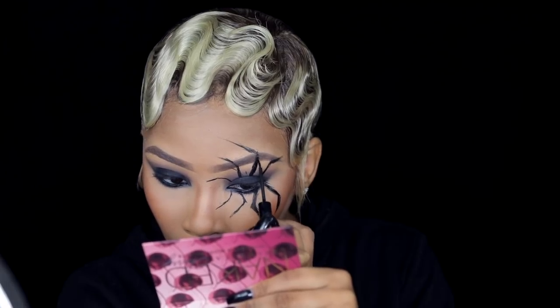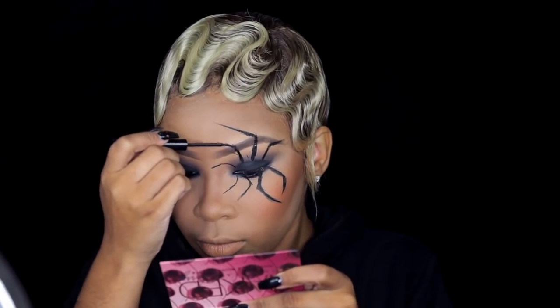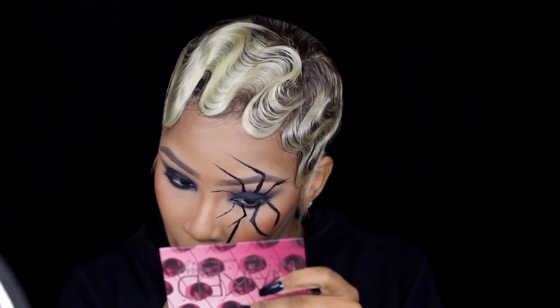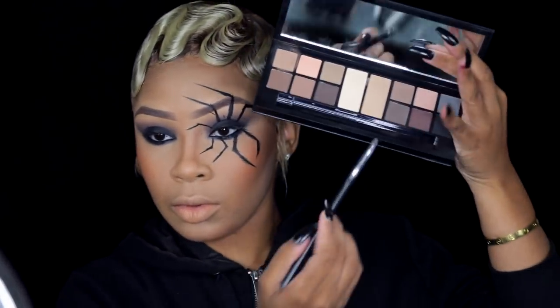I'm still fixing up the legs — I went back in with the NYX eyeliner to make sure it was covering over my brow and that the legs were dark and straight. I went back in and it started working again. This takes a lot of time and patience, so move slow, don't rush. You don't have to be some kind of artist — just follow the tutorial and have confidence in yourself.